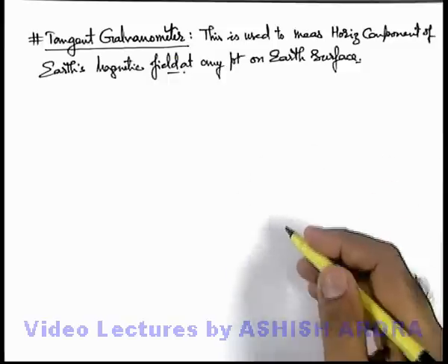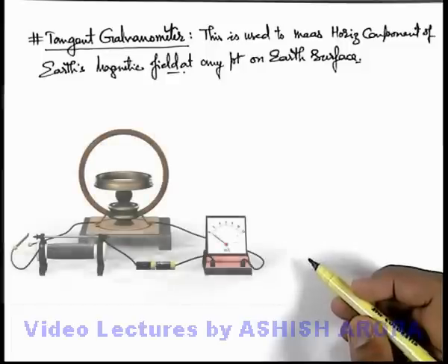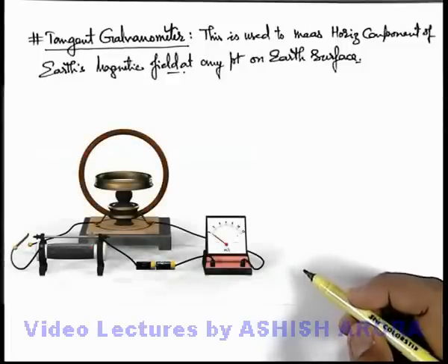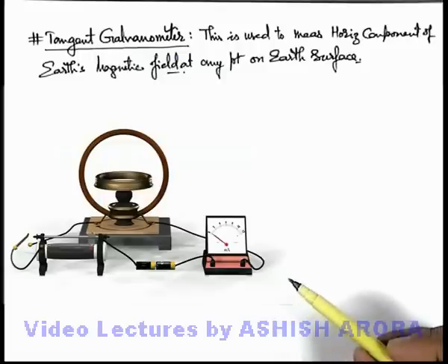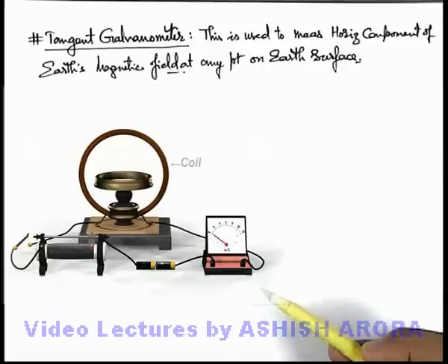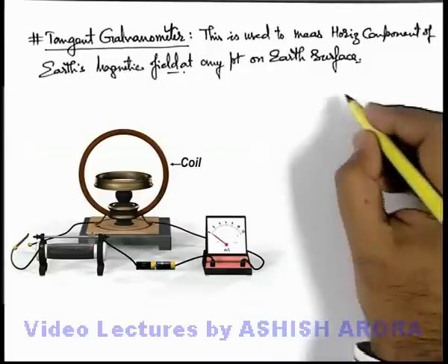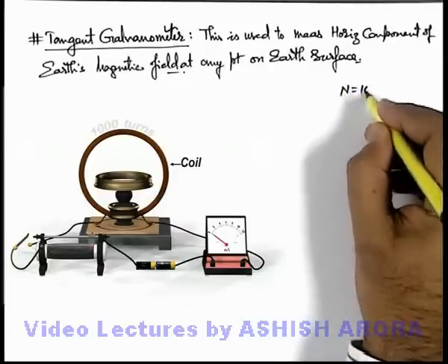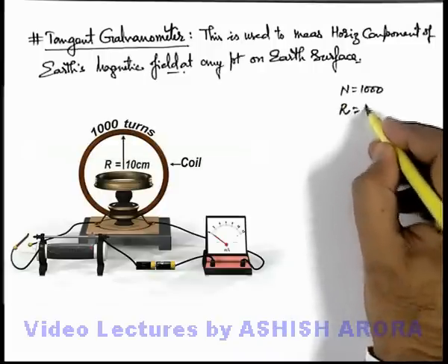Let's first discuss the construction of this device, and then we will also see how experimentally we can measure the horizontal component of Earth's magnetic field. You can see this is the device which we call a tangent galvanometer, in which there is a vertical coil mounted on a stand. In this coil there are several turns of copper wire — say, the number of turns is 1000, and the radius of the coil in this situation is 10 centimeters.